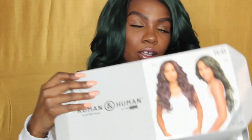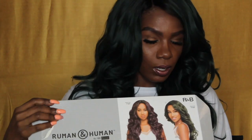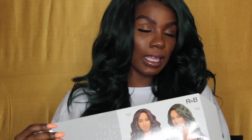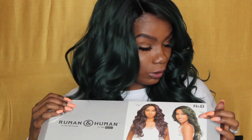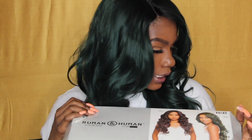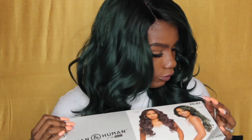This is the box the wig came in — a gray and white box that says Rumen and Human, and it has the models on the box which are very cute. A lot of times the model on the box looks nothing like the wig, but this actually looks just like the wig. It even has this green color that I have on, which is called TTDG.